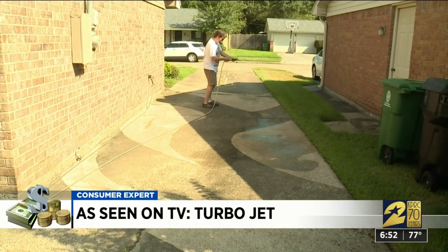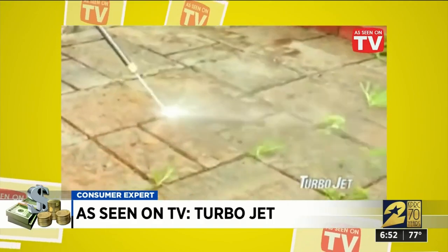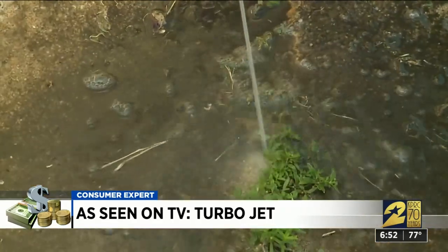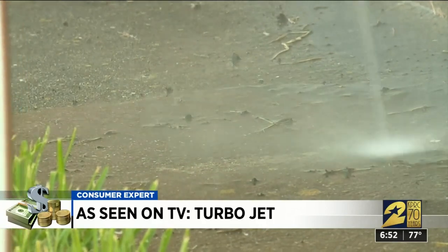For the final test, Lineberger tried to duplicate results from the TurboJet commercial, which claims 'not even weeds can withstand its awesome power.' But Lineberger's weeds just laughed at the TurboJet's lame attempt to wash them away — he didn't see them really moving at all. He doesn't feel he'd get any sustained benefit from it, and that's why he gives TurboJet a thumbs down.